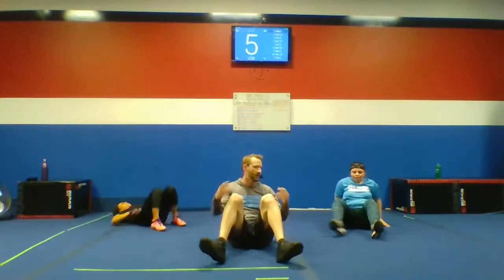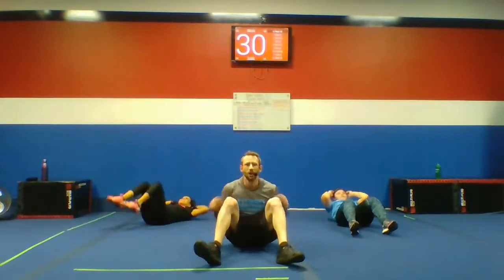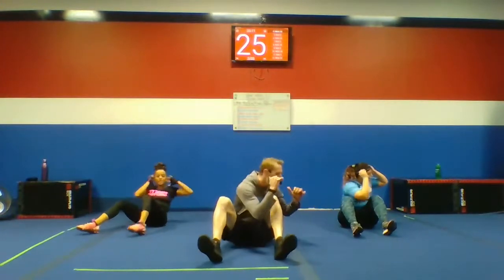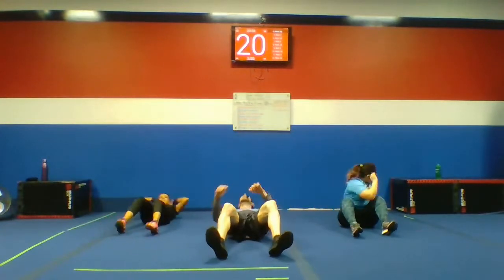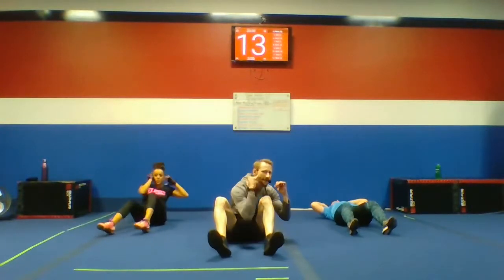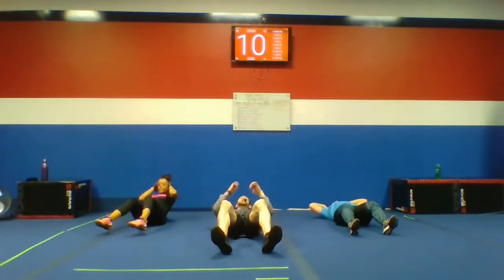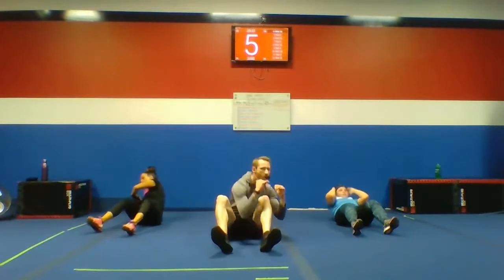Next up: cross crunches. We're coming up left and coming up right. Take a deep breath, go. Here we go, guys. Up left, up right. Your pace is your own. We're going to get all the way through. Keep it moving. Halfway through. 15 seconds left. Keep breathing, keep bringing it up. One leg at a time. Don't stop, guys. A few more seconds — we're getting right through the end.